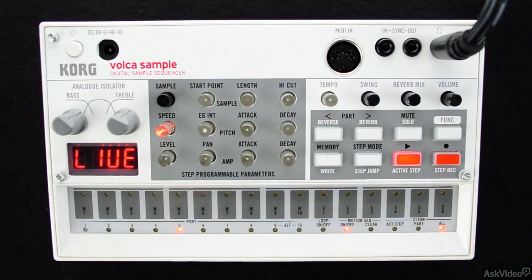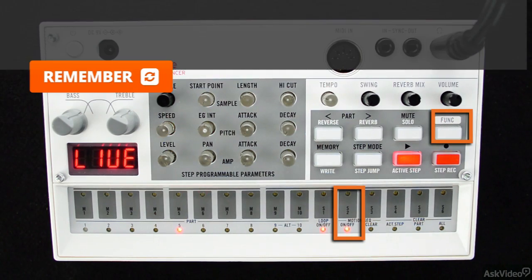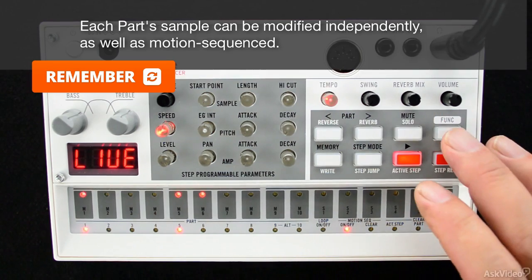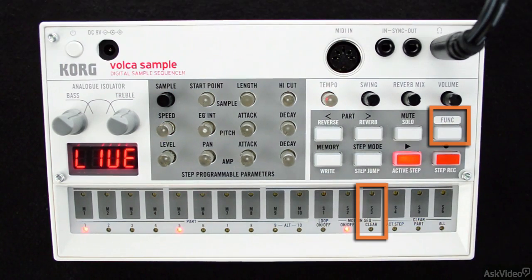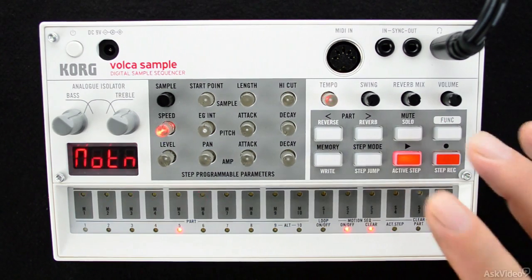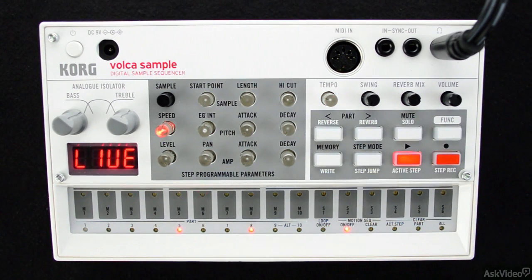If you notice that things go crazy when you do this and you don't know why, try clearing the current motion sequence by holding the function button and pressing button 13 to clear the existing motion sequence and start fresh. You should note that this is also an undo shortcut — if I hold the function button and press clear again, notice that the original motion sequence comes back.